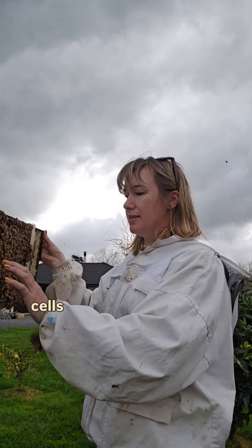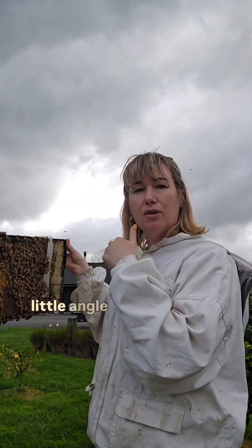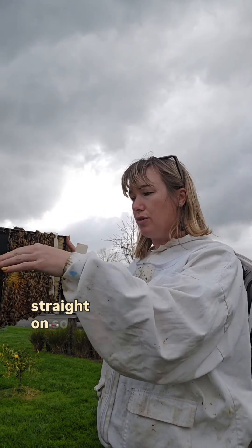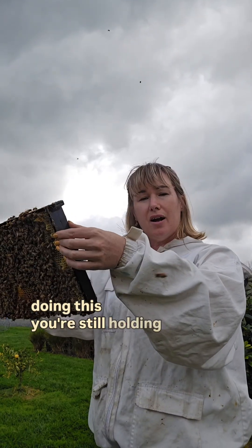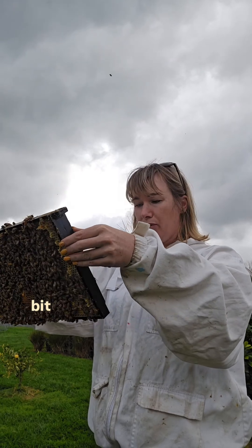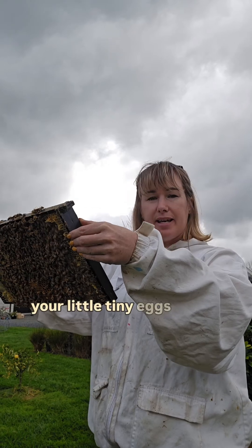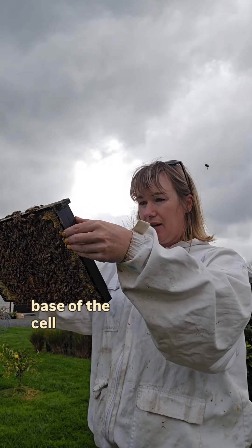Now remember that these little cells are actually on a little angle — 13 degrees I think, don't quote me on that — so they are not straight on. When you're doing this, you're still holding your frame on an angle and doing a bit of a wiggle so that your eyes can find those little tiny eggs down in the base of the cell.